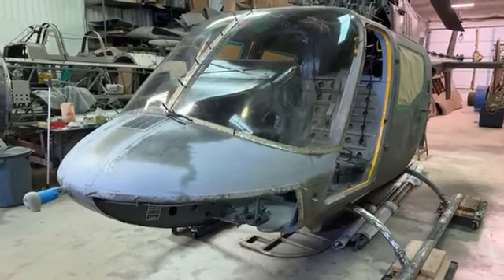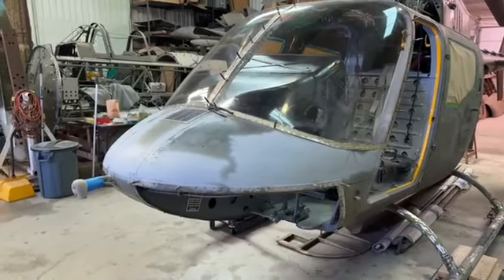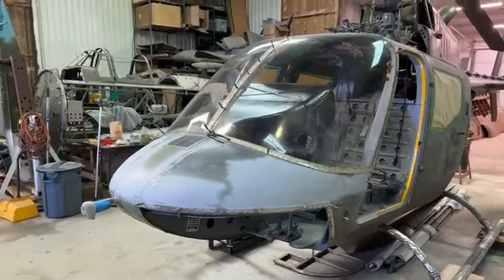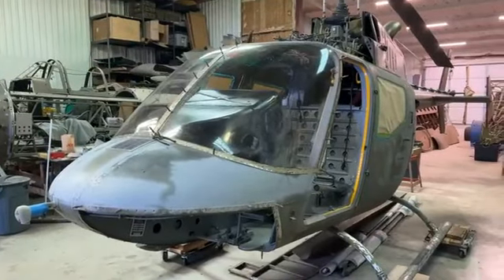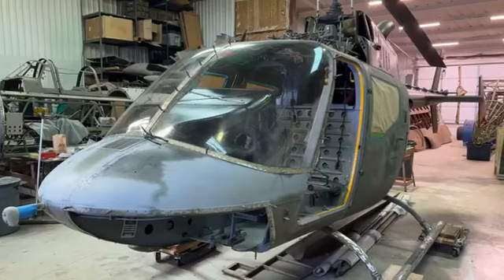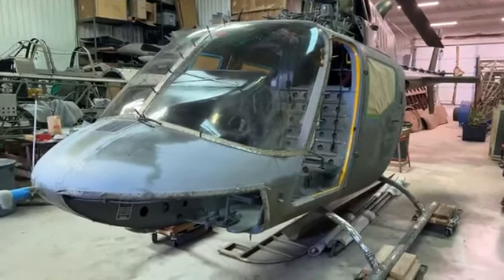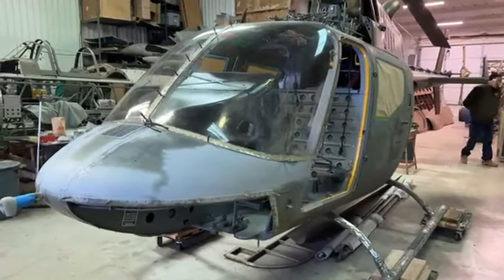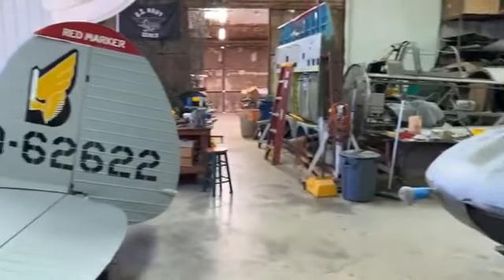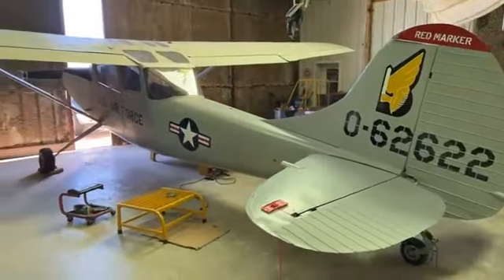Depending on the weather, we've probably only got about a month's worth of work left to do on it, short of whatever interior installation we come up with. But it's a month's worth of work at 65 degrees or better, so that may mean something more like April. Let's move on to the Bird Dog before we run out of time.